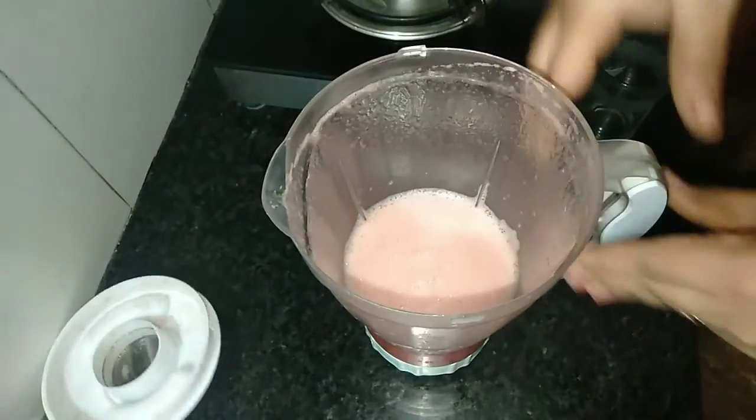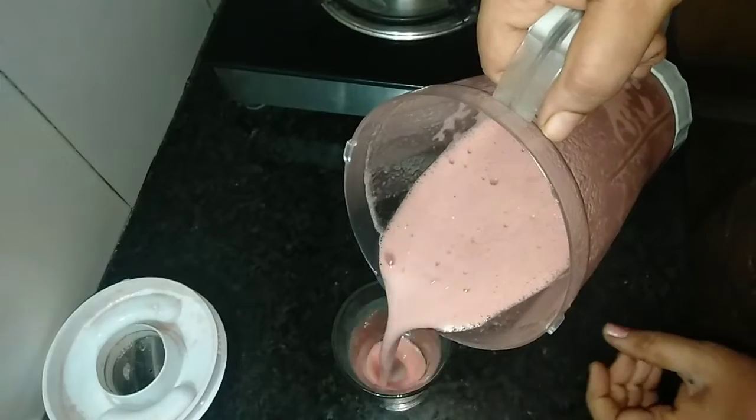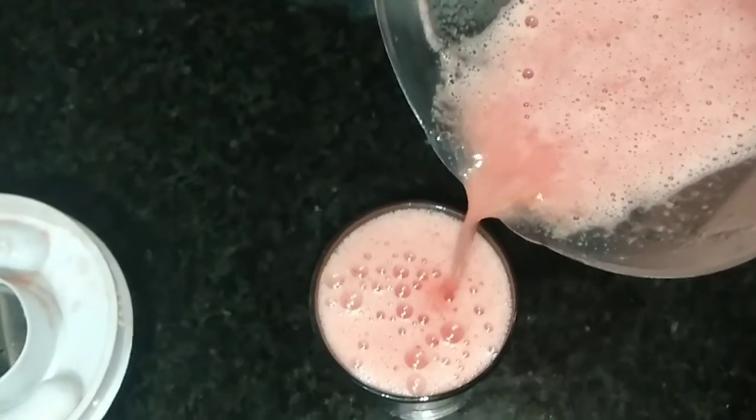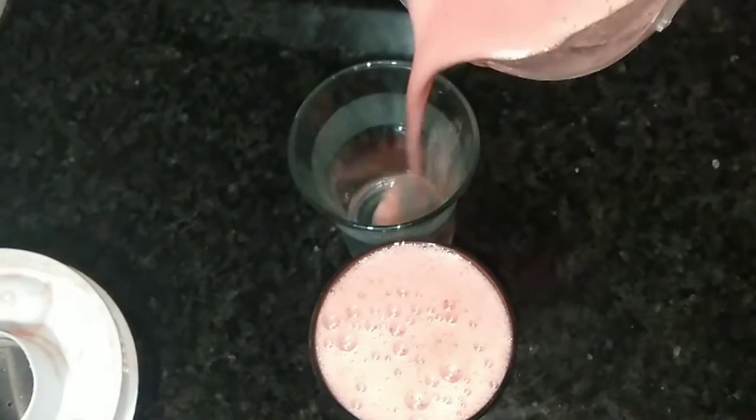We will prepare the juice and serve it in the glass. We will serve the water content and serve the juice directly.